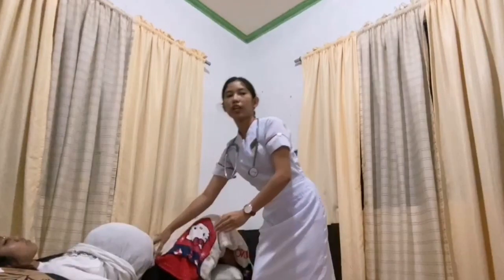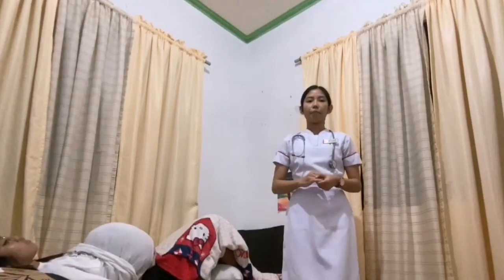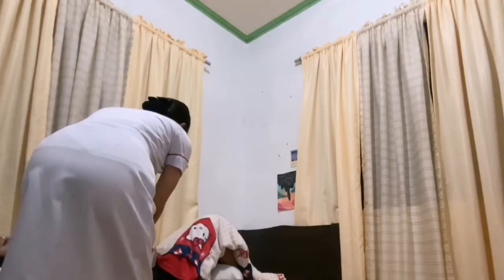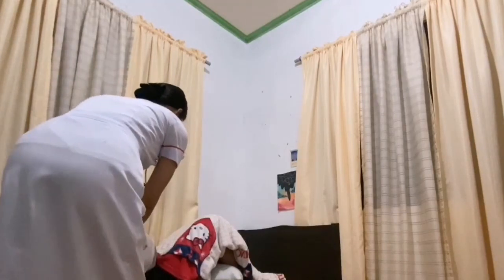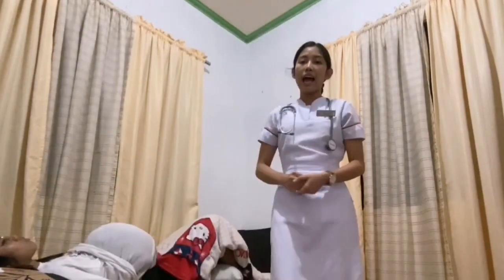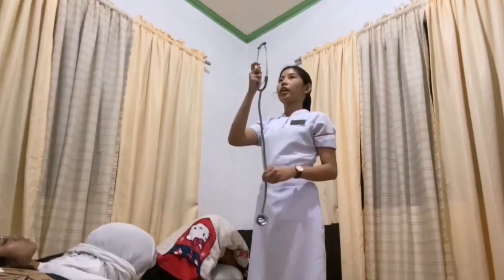So the baby is engaged. After that is the fourth maneuver or the pelvic grip. Turn and face the woman's feet to confirm the findings of the third maneuver and determine the flexion of the fetal head into the pelvis. The cephalic prominence is felt on the side where there is greater resistance to the descent of the vertex. The place where the resistance is greatest is where you can locate the fetal brow. After that, locate the back of the fetus and place the stethoscope over it and listen to the fetal heart tone for one full minute, using the diaphragm of the stethoscope.